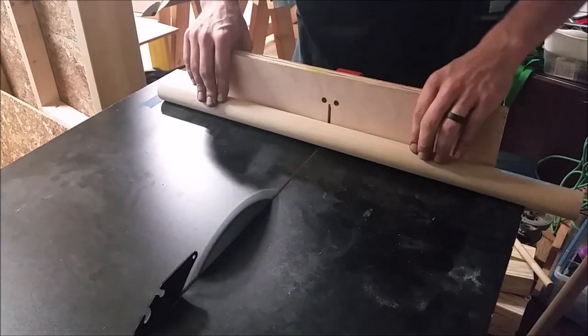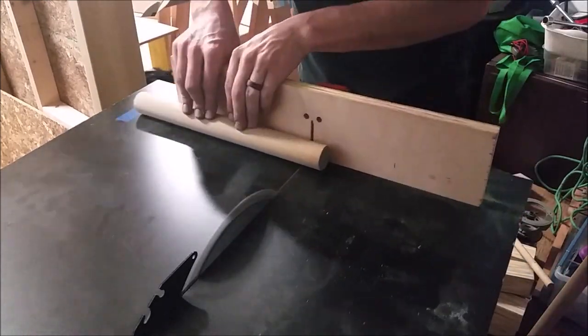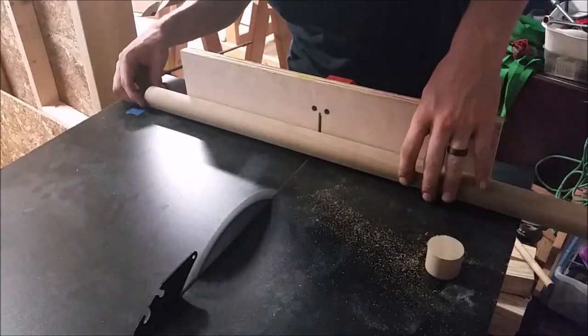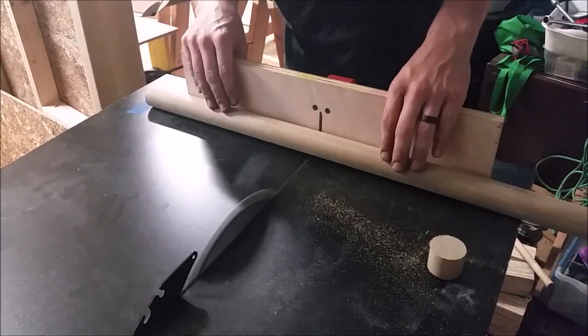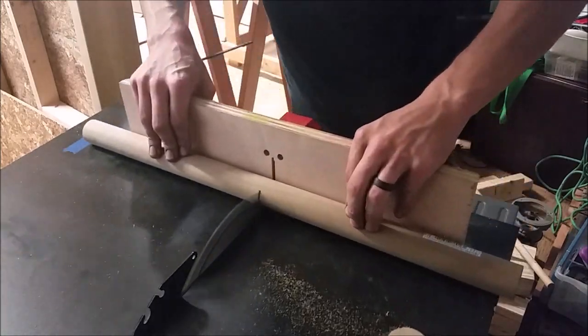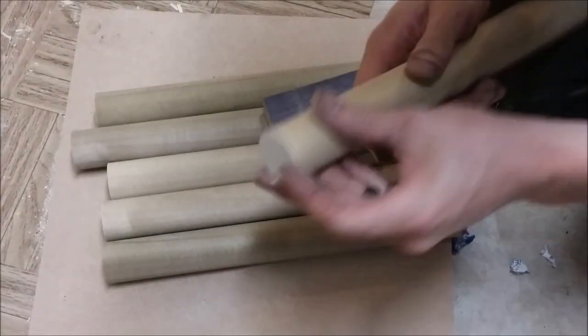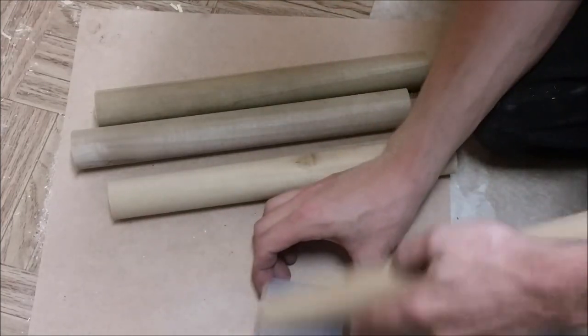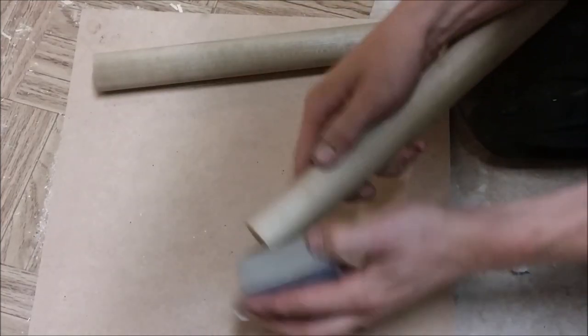The batons are one foot long and I used one and three-eighths inch closet dowel poplar — you need six of these. So I just cut six one-foot dowels to create your batons for tossing. Once those were cut, I cleaned up all the burrs and sharp corners with a sanding block.